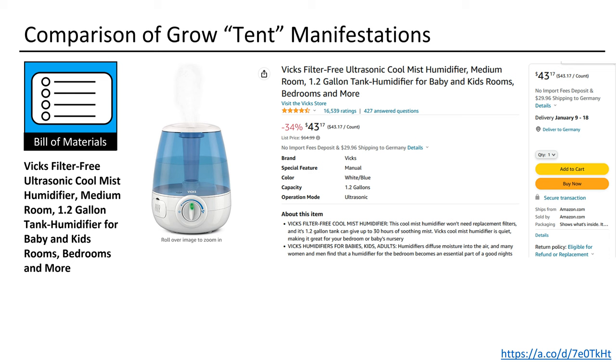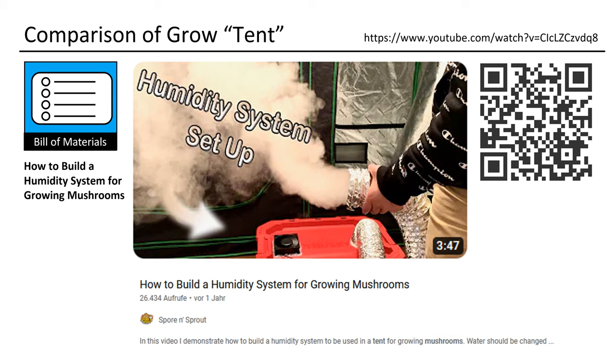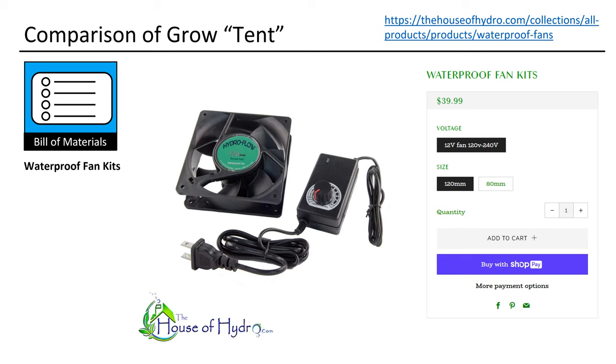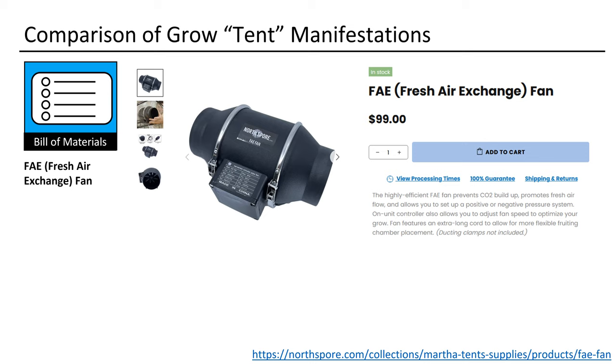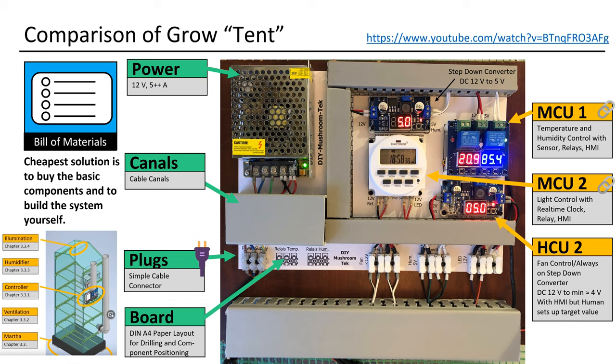If you want to build a humidifier for your big tent, you need to use one of these mist makers. Here you find a tutorial on how to set up a big humidifier. This is a fan one can use — with different voltages you can have a different volume flow rate. This is a big fan used by Northspore for a small Martha, but a big fan like that I would use for a big tent. The cheapest way to automate a monotube is of course do-it-yourself, and the cheapest way for automating a Martha is again the do-it-yourself approach.